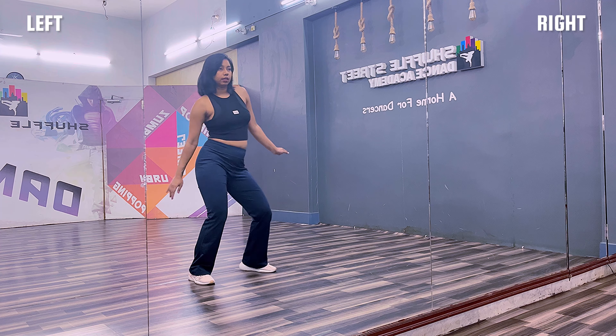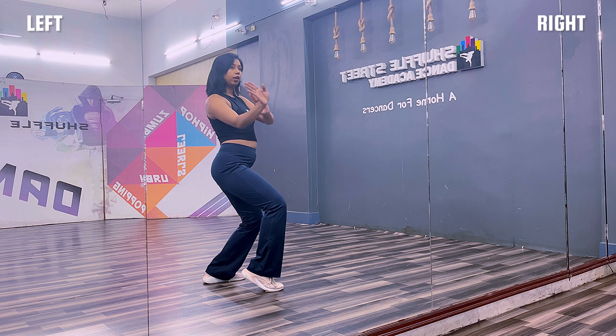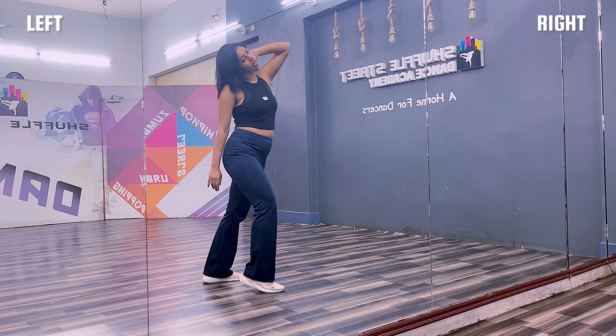One, two, three. Slide, step, step forward. Roll out, roll in. One, two, three. Knit.